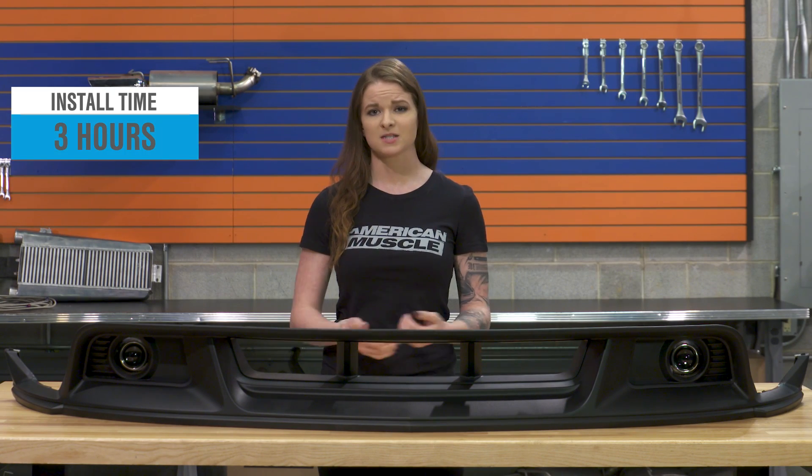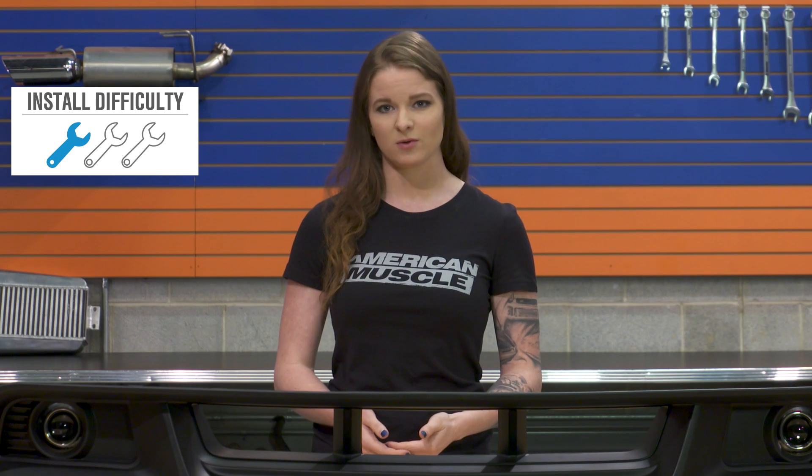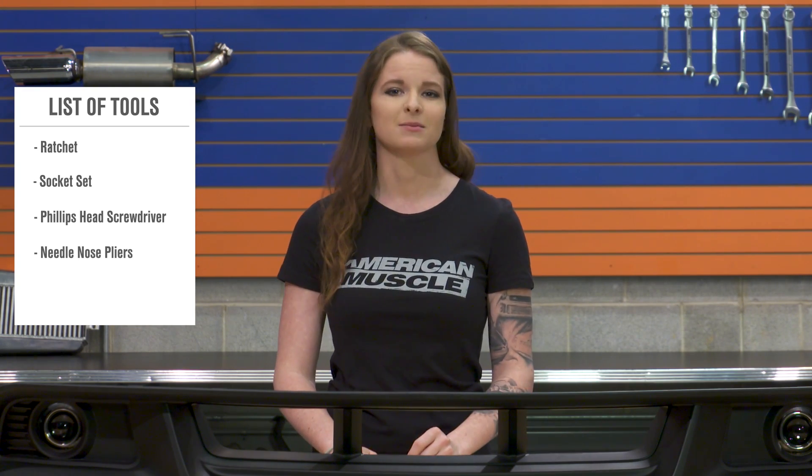When it comes to the install, this one's gonna take about three hours, but it's not really difficult — a one out of three wrenches on the difficulty meter. You will need a handful of different tools, but nothing out of the ordinary: just a ratchet, a couple of different sockets, a Phillips head, and maybe some needle-nose pliers.